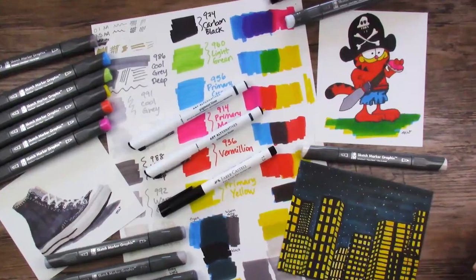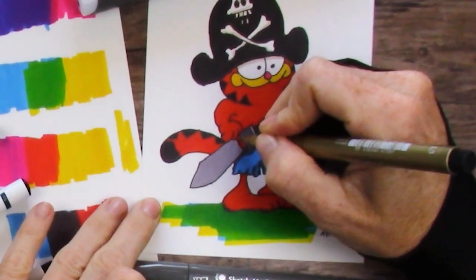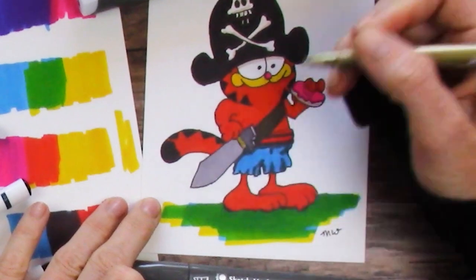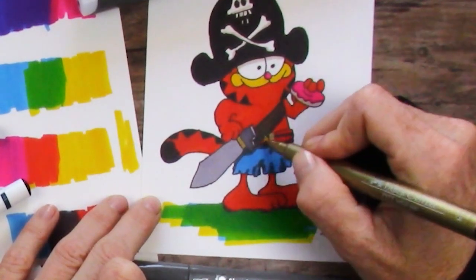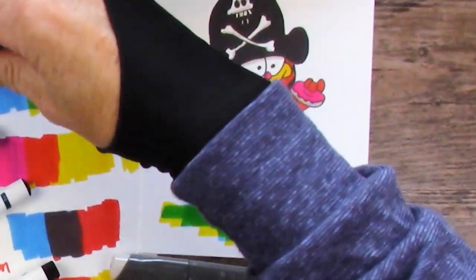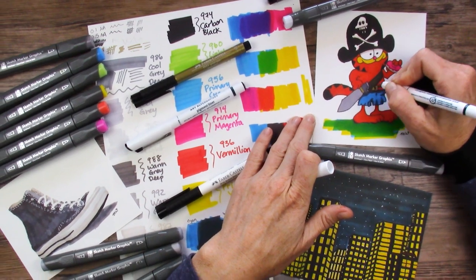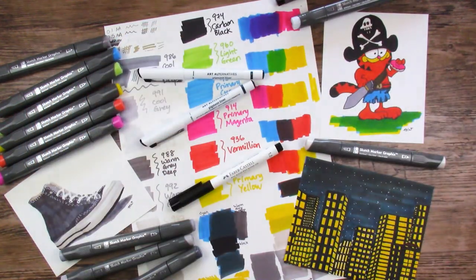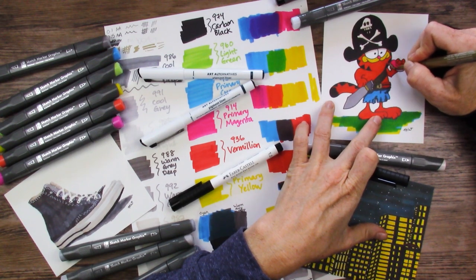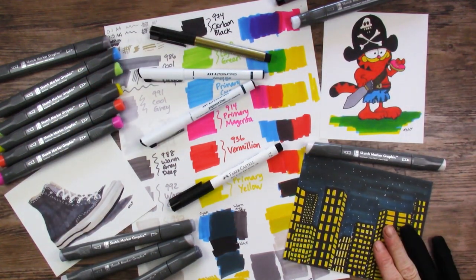This box gets an A plus! I think that finishes it up, but when I was laying these products out I realized I did not use the gold marker. So I'm going to use that on Garfield here — I'll make the little hilt of his sword gold. We should give him a gold belt too. Gold might also be a good color for the bottom of the donut. So we have a pirate and a pastry, a cityscape, and a shoe — that took care of all four prompts.